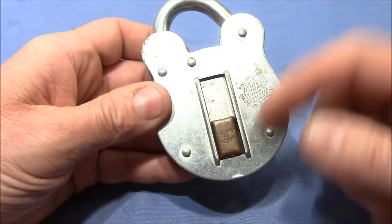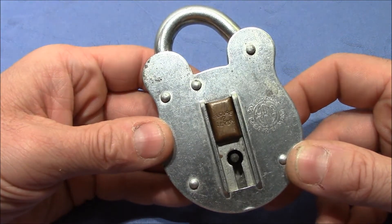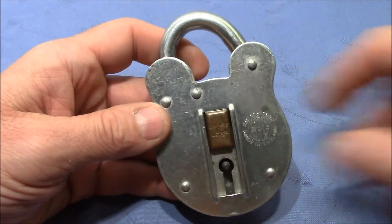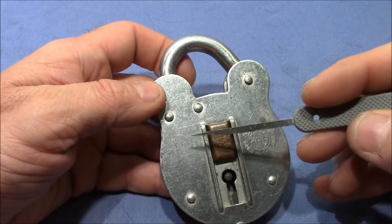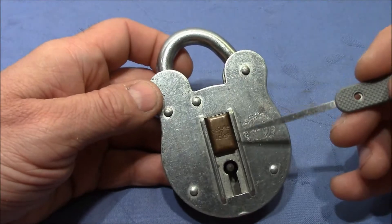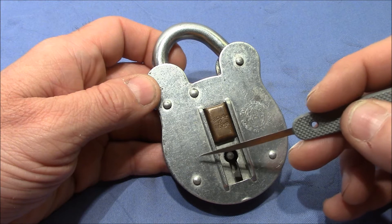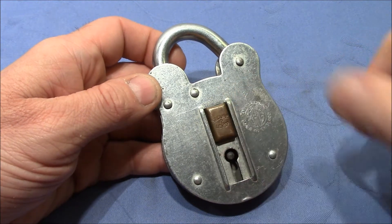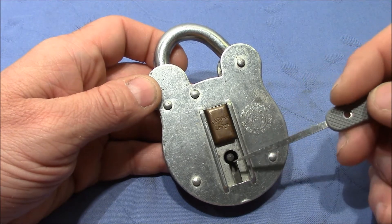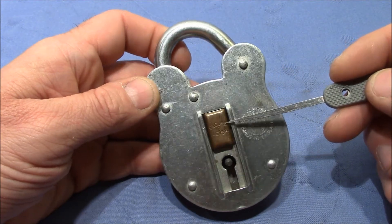It doesn't come with a key, but this doesn't matter because it's actually a very easy pick if you know what to do. There is a bolt inside and this bolt sits on the very bottom here, and the key engages with this bolt and tries to move it from left to right when you turn the key. But it is blocked by the levers, and the bitting on the key lifts the levers to the right height so that the bolt can slide through the gap of the levers.